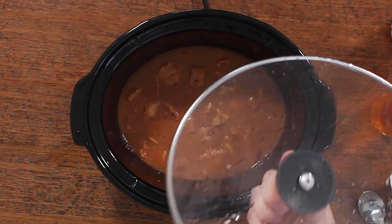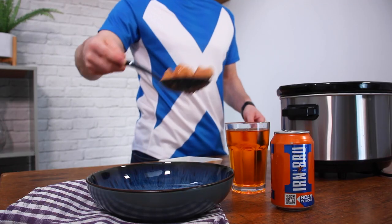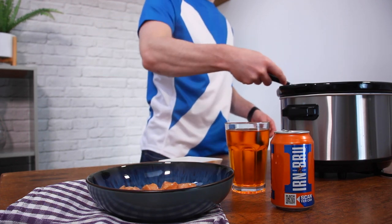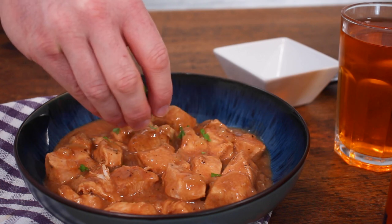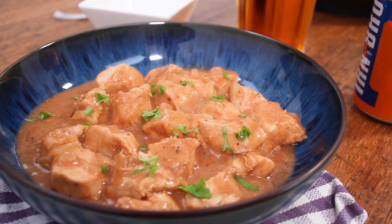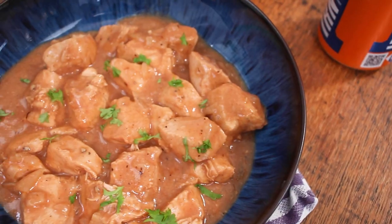When it's ready, take the lid off and breathe in that Irn-Bru-y goodness — not sure if that's a real word, but let's pretend it is — and then just start to plate it up. Now, like I said before, this recipe is similar to a sweet and sour, so it would work really well with rice as an accompaniment, or if you were keeping the carbs down, you could just add lots of vegetables to it. Garnish with something green — I'm using parsley just to give it a bit more colour — but that is it.